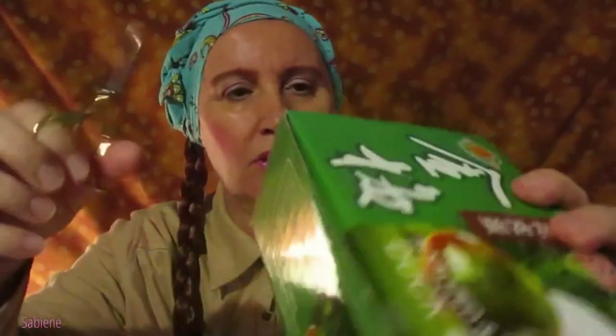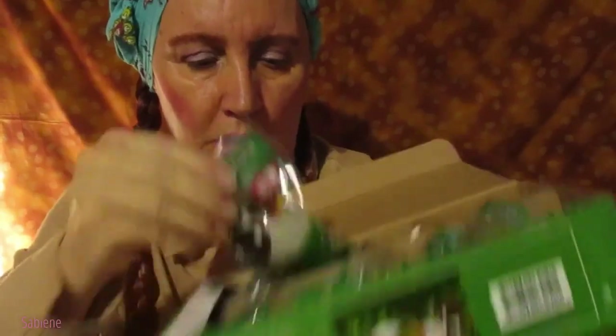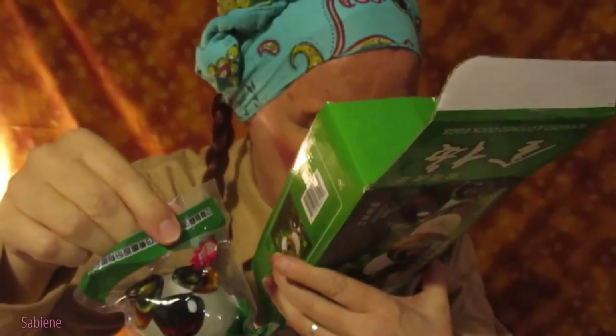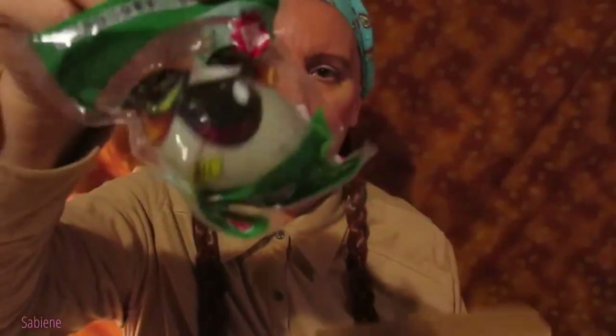Let me get my little scissors so we can open it. Cut it open. There we go. It doesn't smell really bad or anything — smells a little bit like plastic, and a little bit like egg maybe.